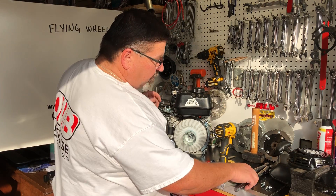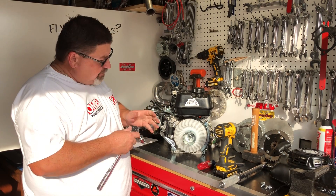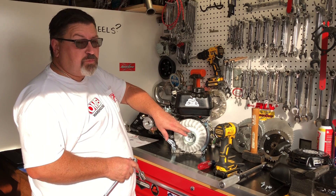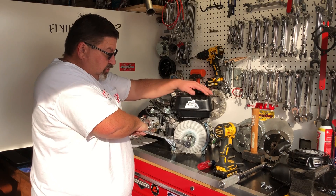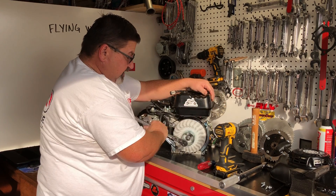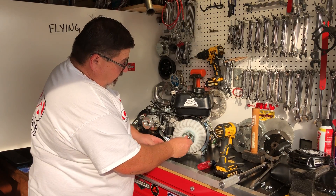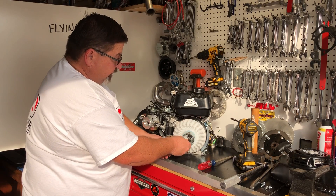I already have a fixture on the back side of the engine to hold the crankshaft in place. If you have an impact wrench, that's okay to use to take this off — just don't use it to put it back on. If you don't have that, you'll need a friend to help you hold it. What I'm going to do is take this nut off that holds on the flywheel cup and the plastic fan.